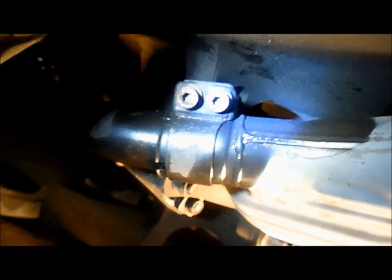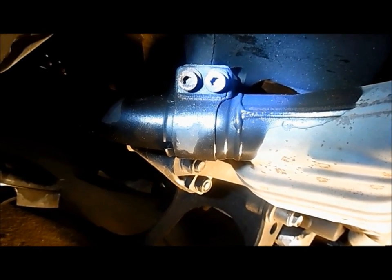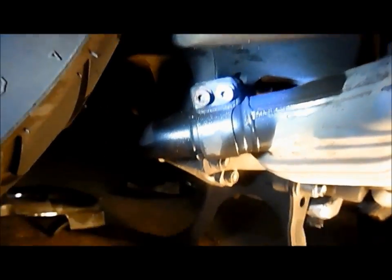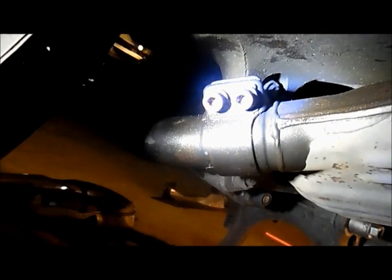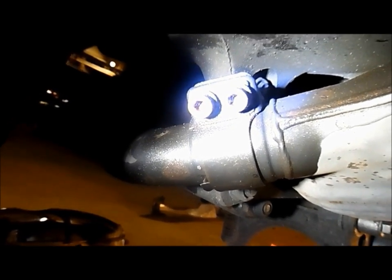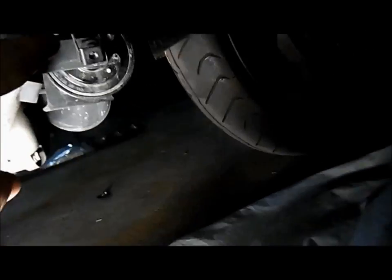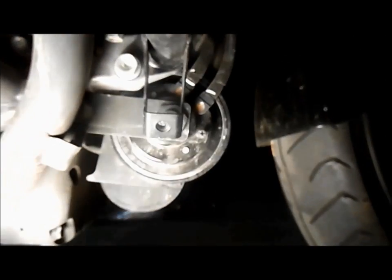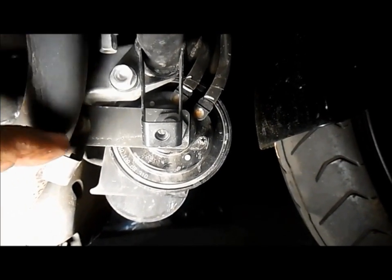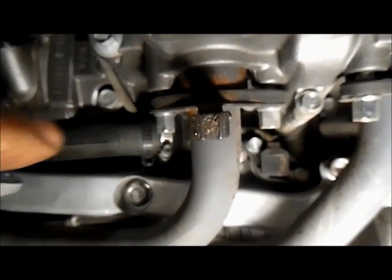Now once we get these mufflers off and loosen this — this is the clamp for the crossover pipe, which again is two 6mm — we're going to pull those off. Then we'll take the bolts for the headers off. These are 10mms, but in order to remove the last one, you have to remove this 12mm bolt for the crash bar. That'll get you to the last one, and we'll do that on each side.